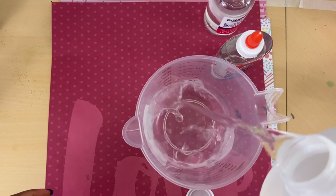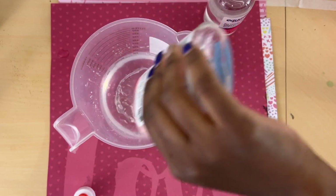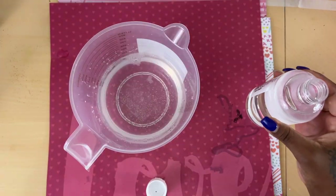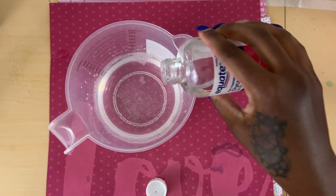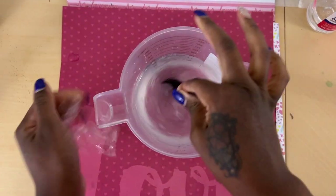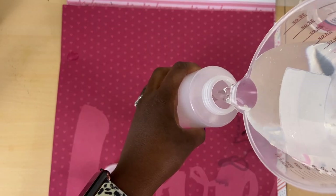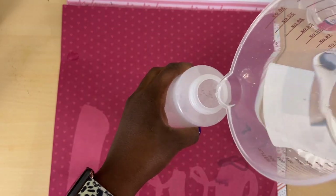We're going to start with our four ounces of water. Then we're going to add in our two ounces of Elmer's glue and then two ounces of vegetable glycerin. Now we're just going to grab a spoon and mix our liquids together. Then we're going to take our liquids and pour into our condiment bottle.